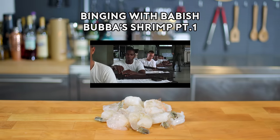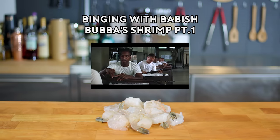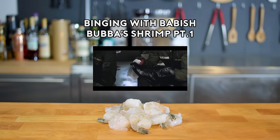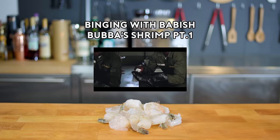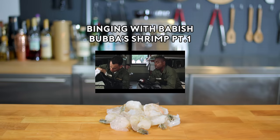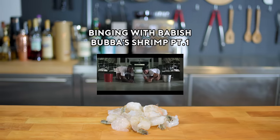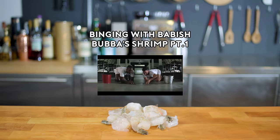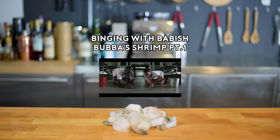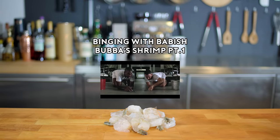Shrimp is the fruit of the sea. You can barbecue it, boil it, broil it, bake it, sauté it. There's shrimp kebabs, shrimp creole, shrimp gumbo, pan fried, deep fried, stir fried. There's pineapple shrimp, lemon shrimp, coconut shrimp, pepper shrimp, shrimp soup, shrimp stew, shrimp salad, shrimp and potatoes, shrimp burger, shrimp sandwich. That's about it.